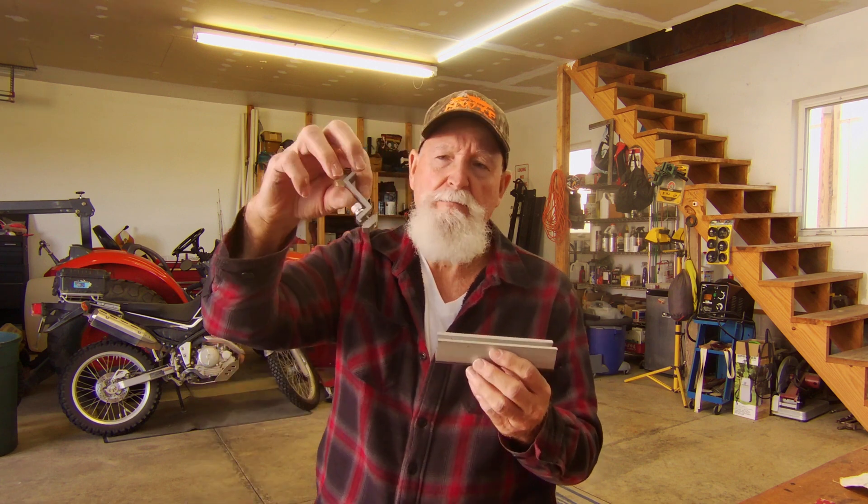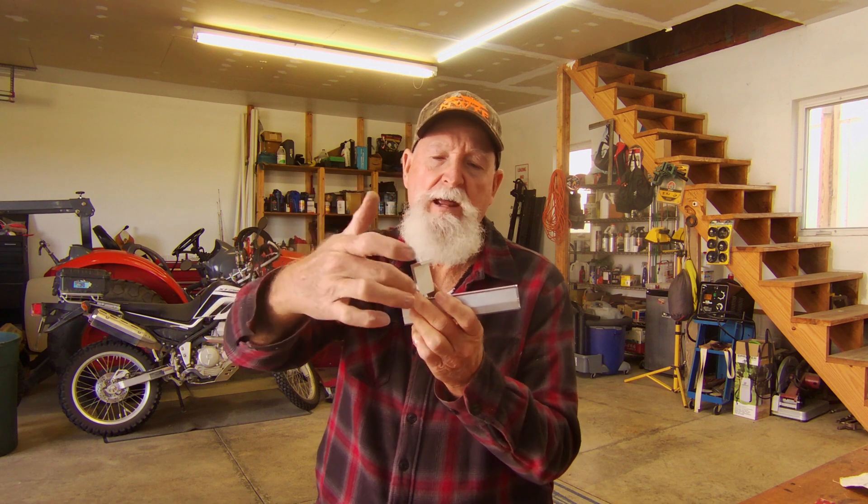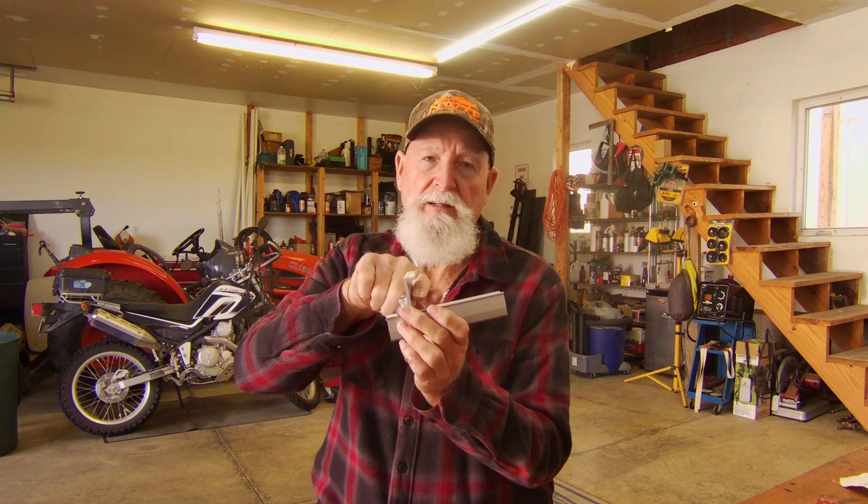I've got my solar panels and hardware for mounting on top of my trailer. The system I'm using is some brackets and hardware I bought from Signature Solar down in Texas. They've got these six-inch mini rails and these clamps, and the clamp goes into the mini rail, and then the frame of the solar panel fits in here.